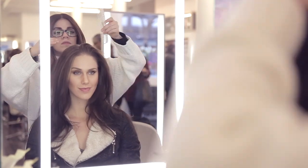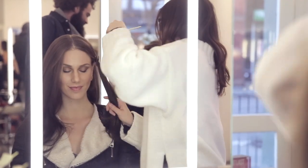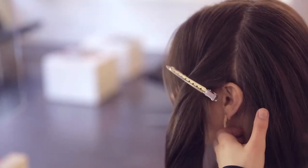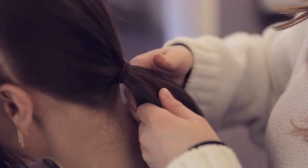Step one is to part your hair down the middle. If you just pull it into a ponytail you'll lose that part, so part it down the middle and make sure that you tie it off on two sides. Step number two is to tie off the back section of the hair with a hair tie to keep it out of the way.